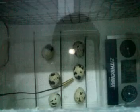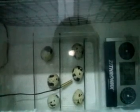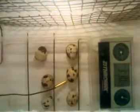For testing I have placed six quail eggs — button quail eggs — inside. On the right-hand side you can see a hygrometer and a thermometer, and on the right-hand side of the bulb you can see the water bowl. On the left there is a computer 12-volt DC fan which is working.